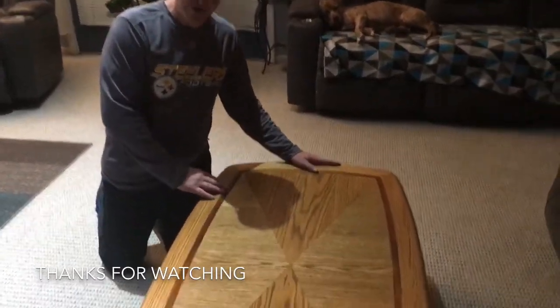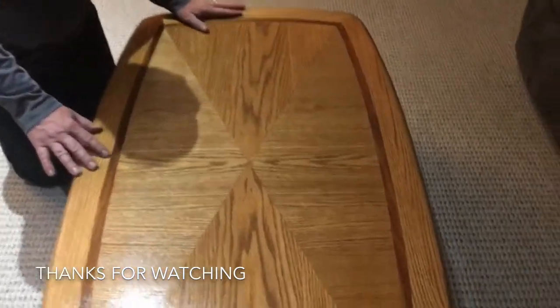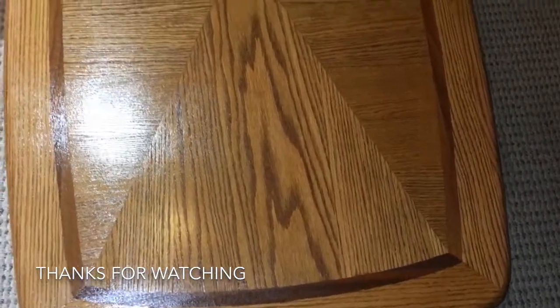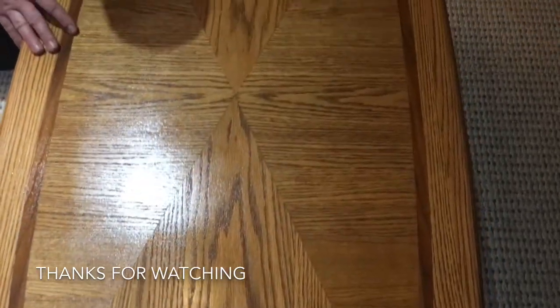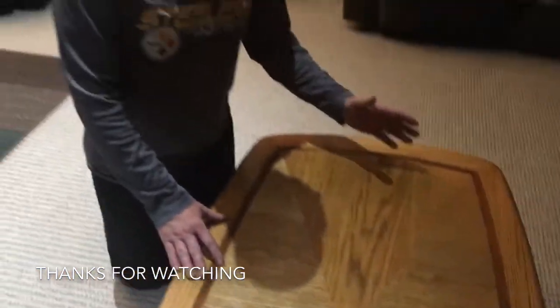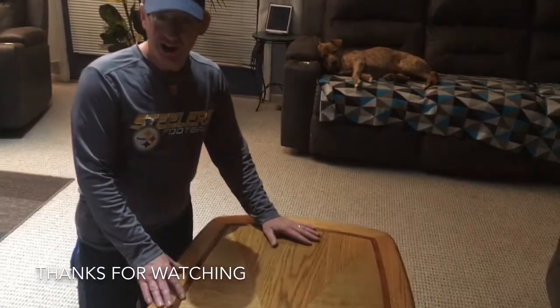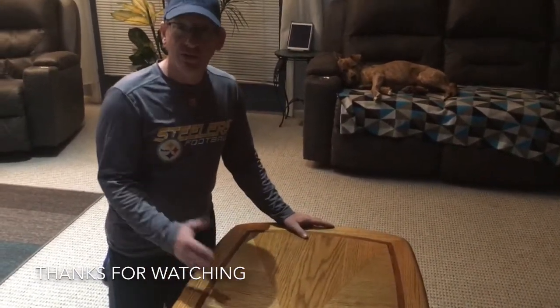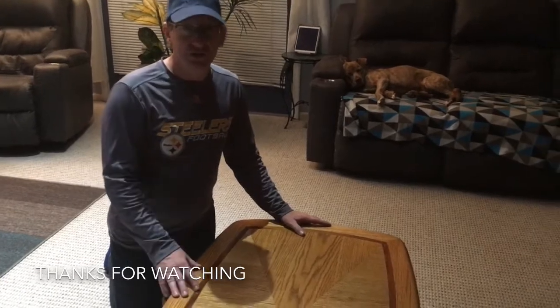Here's the finished product - I put on three coats of polyurethane. Everything is good to go. This tabletop is ready for my family to use for food, feet, or anything else in the rec room. I hope you learned a little something and you can do this yourselves.